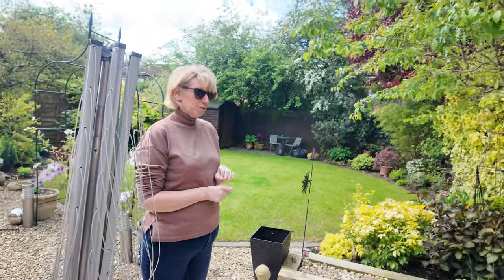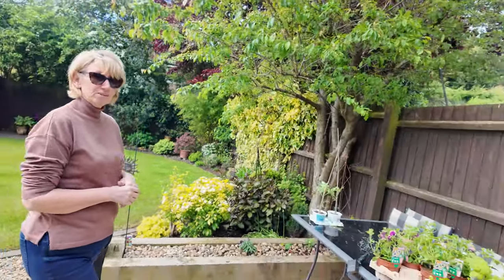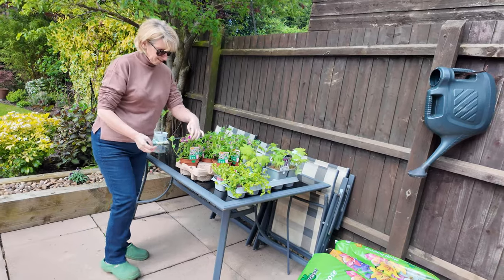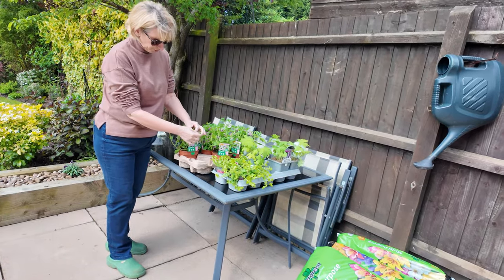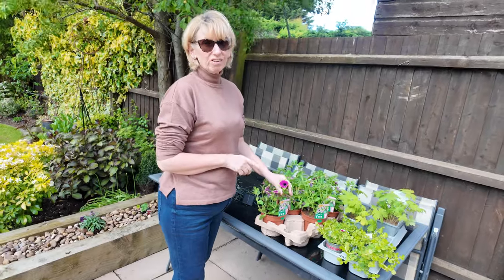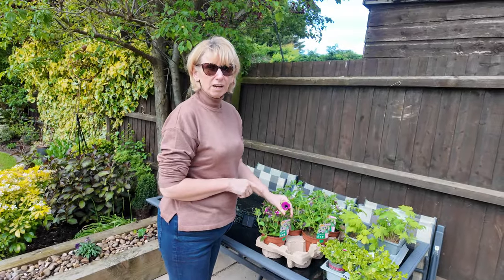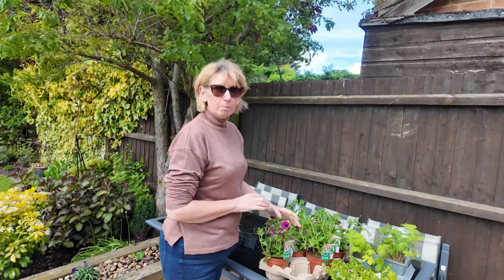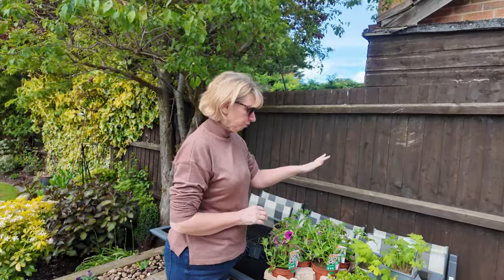And I was watching YouTube videos about people doing summer pots and I found a lady who did an absolutely beautiful one. YouTube cost me so much money, using these petunias, however she used a lime green potato vine and a pink angelonia as your tall flower.